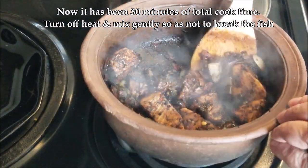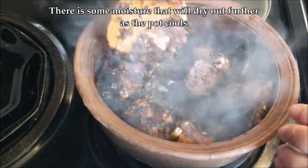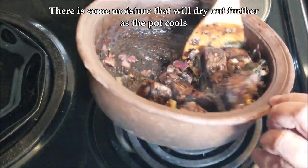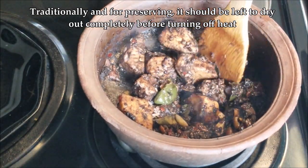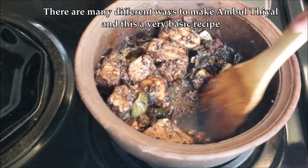The ambul thiyal is ready now, but you can see there's some moisture remaining — that'll dry out further as it cools in the pot on the hot stove with the heat turned off. Traditionally, for preserving, it should be left to dry out completely before turning off the heat, but this is how I like it.